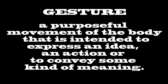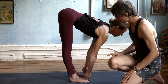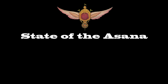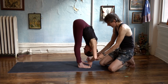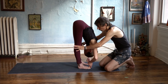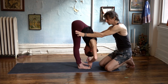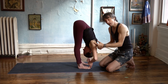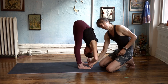A gesture — a purposeful movement of the body intended to express an idea, an action, or to convey some kind of meaning. You're pulling with your fingers, pulling up, and pushing your fingers down with your toes. The elbows are directly out to the side, and the legs are lengthening — getting taller and taller as you stay. You're rooting back through the thighs, and the spine itself is being supported by the dynamic action of your legs and arms, led by this connection between your fingers and toes.